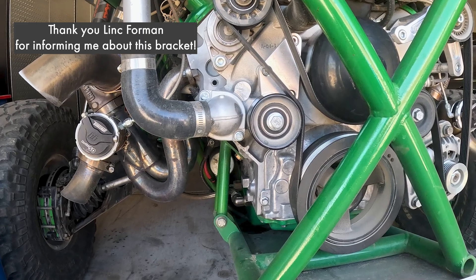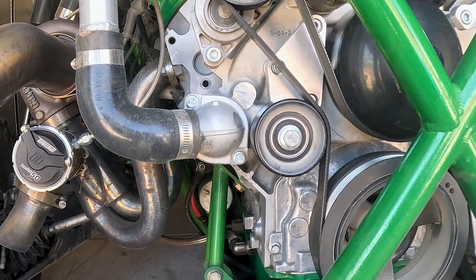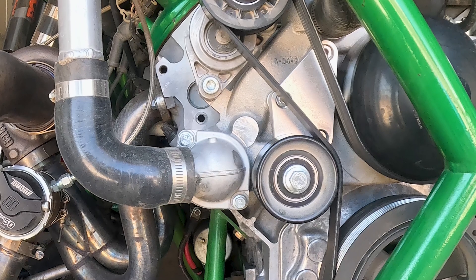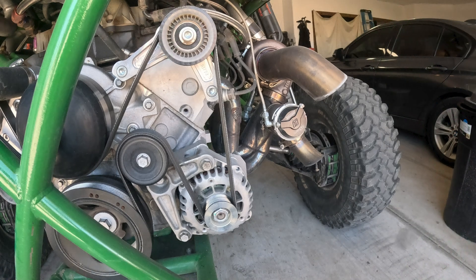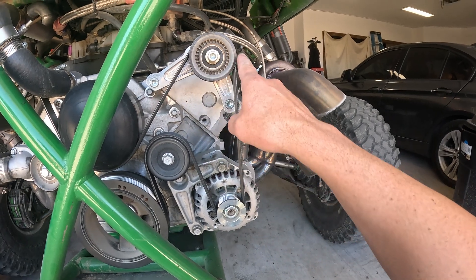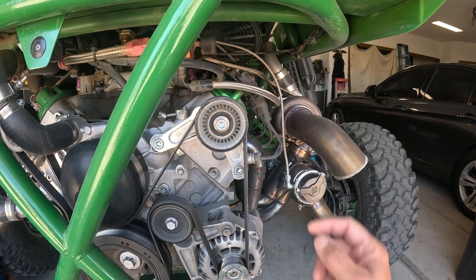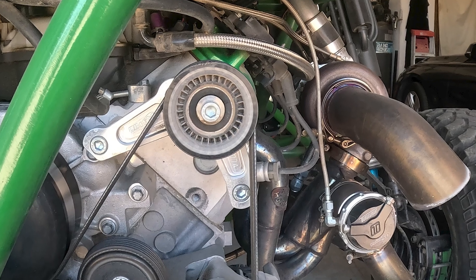Anytime you add more horsepower you're going to want to strengthen up that belt line. Another problem when you add power is you may throw belts. This bracket is going to help prevent throwing belts as we've shortened up the belt line. The other thing that helps prevent throwing belts is making sure you have high ridged pulleys. You'll notice you cannot see the belt above the top of the pulley, which means it's sitting down deeply in the grooves.